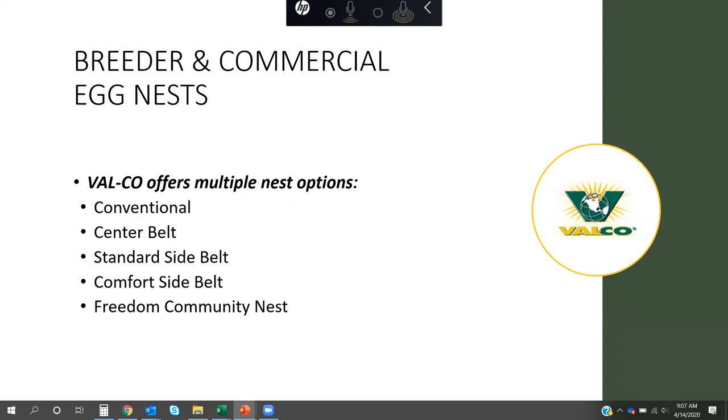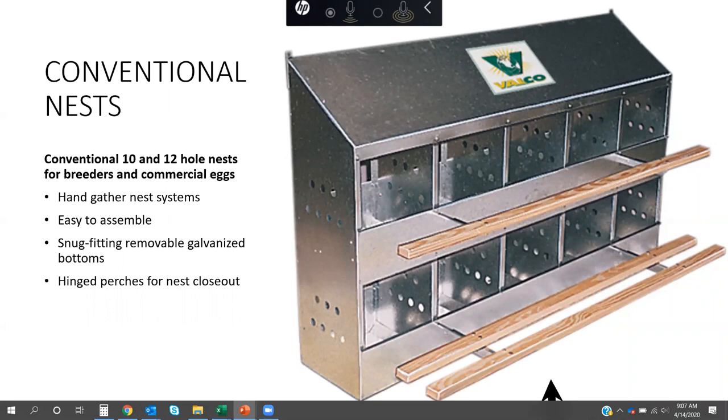We range all the way from the conventional hand-gather nest to the Freedom Community nest. Conventional nests — going back to my early days in the chicken business — were what you saw in a lot of the houses we serviced. These hand-gather systems are still used in some small pockets here in the US and a fair amount internationally. They're easy to assemble, have galvanized bottoms, and hinge perch closures.